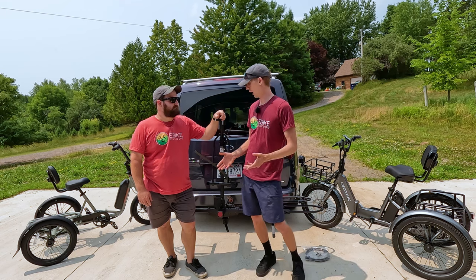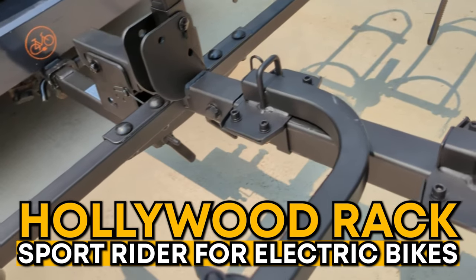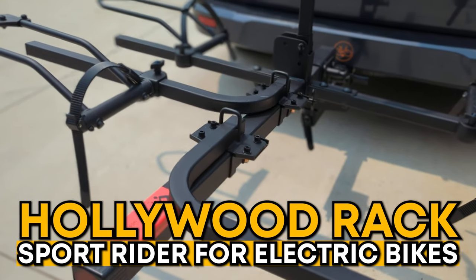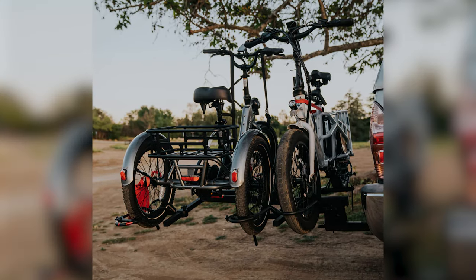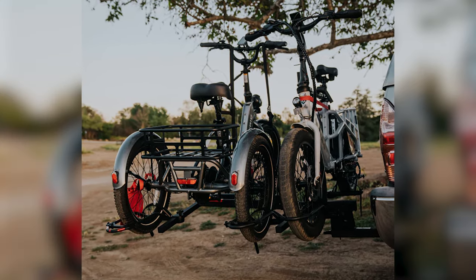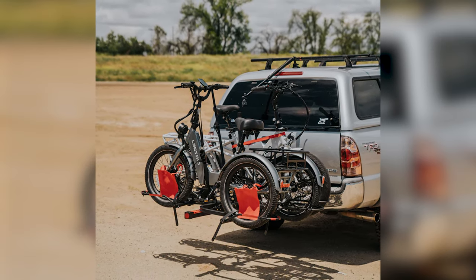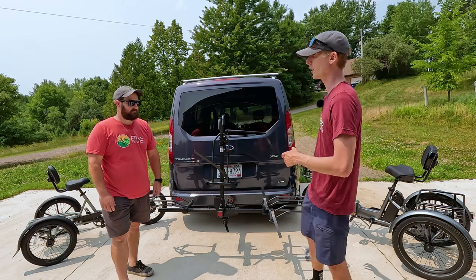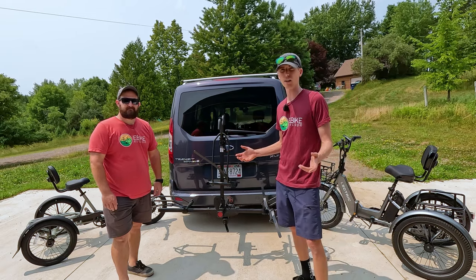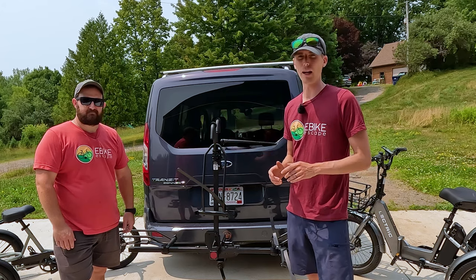We have the Hollywood Rack Sport Rider Bike Rack. It actually made an appearance on our best eBike racks video that we recently published, but they're the first ones to market with an electric trike rack, which is a question we've been getting a lot on our trike videos. In this video, we're going to show off what the add-on is, put it on here, put both electric trikes on here, and show how it works with another electric bike — giving you an idea of how you can transport an electric trike on the back of your vehicle.